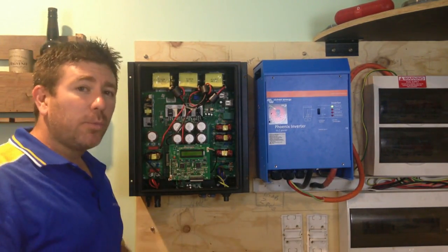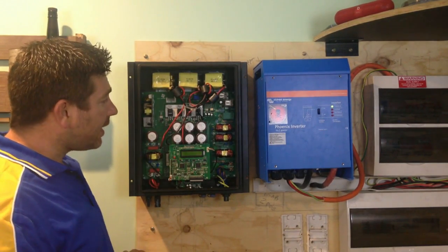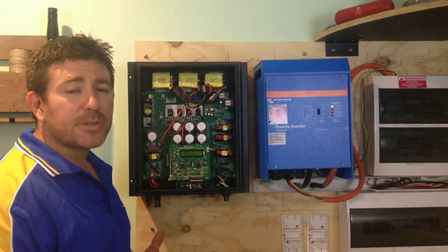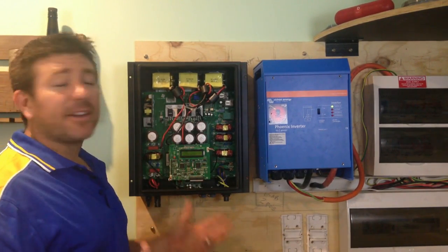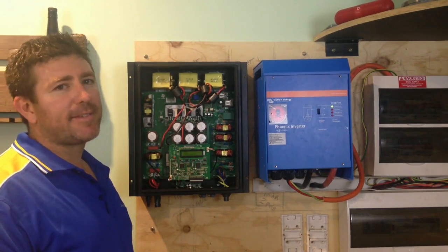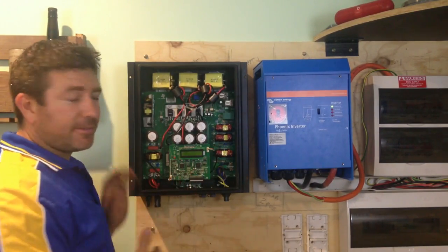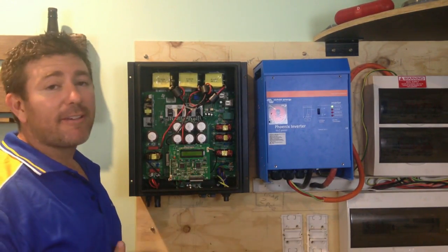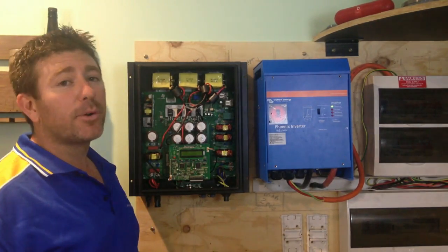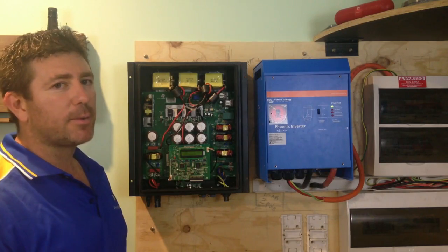The reason grid-tied inverters only work when the grid power is on is for safety. If this was feeding energy back to the grid and electricians were working on the line, they could get electrocuted and lose their lives. So for safety, these grid-feed inverters don't work without power from the grid — it allows technicians to safely flick it off and work on the lines.